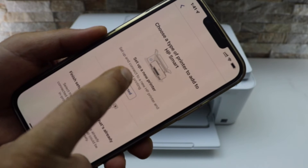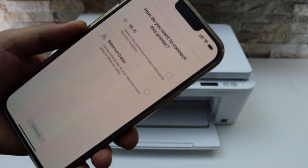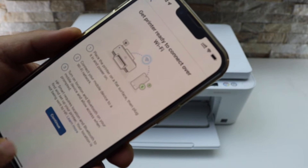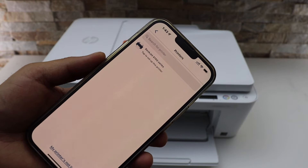Click on "Setup a new printer" and then click "Get started." It will ask you how you want to connect — select Wi-Fi and click Continue. Click Continue on the next screen as well.